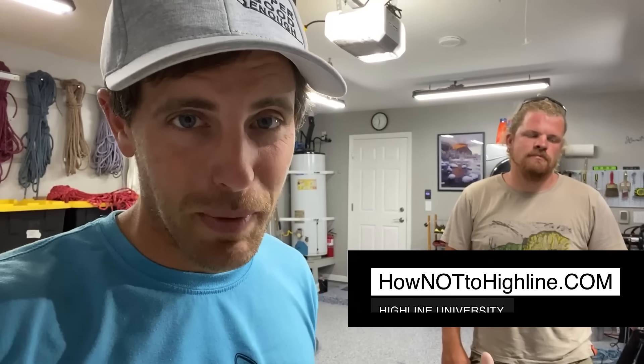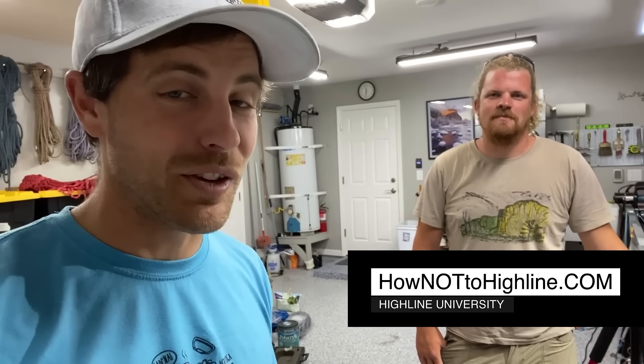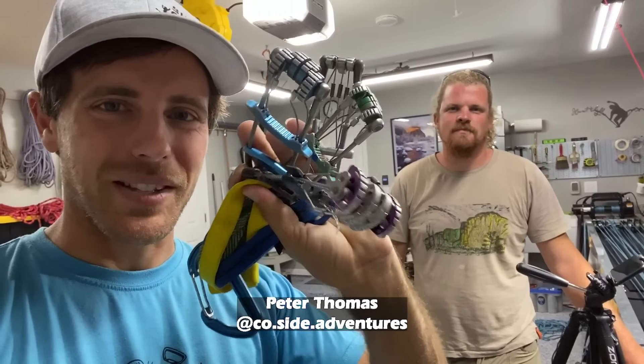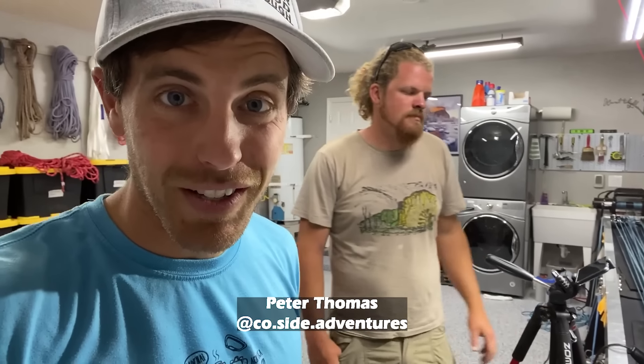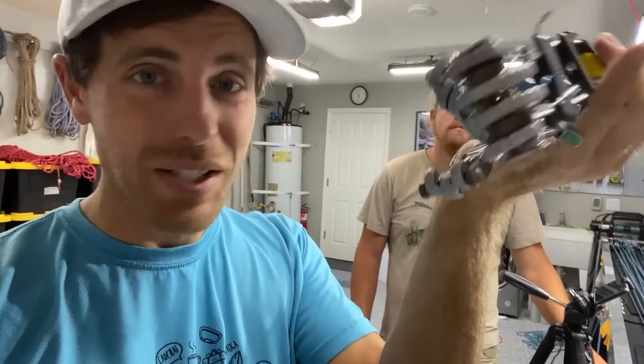Hi, I'm Ryan Jinx and welcome to my garage. This is Bobby Hutton and I'm sure you know him by now if you've watched any of my episodes. So Peter Thomas sent me a bunch of random cams including a number three Camelot that we are going to start the test with, and we're just gonna play with some old cams and see what happens.